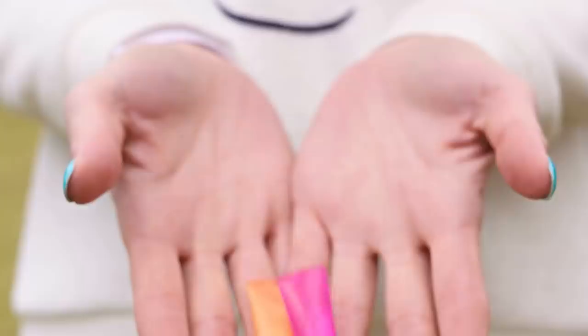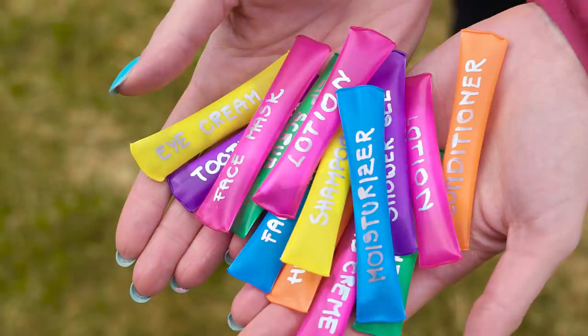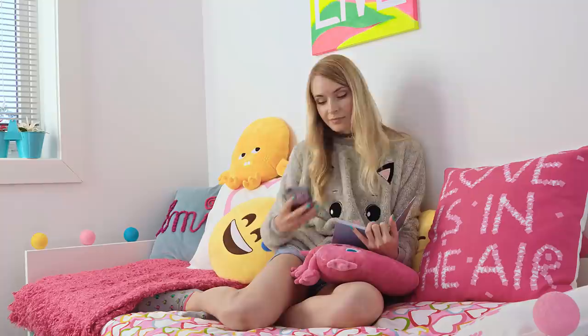This is seriously a genius traveling hack! Especially when you're going away for just a few days and you don't want to bring all the bulky beauty and skincare products with you. An old man once told me at the airport that if he could go back in time the only thing he would change is to travel more and travel lighter — and this life hack makes it possible to travel light even for us girls.